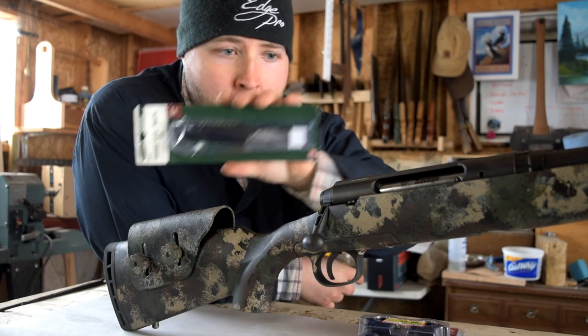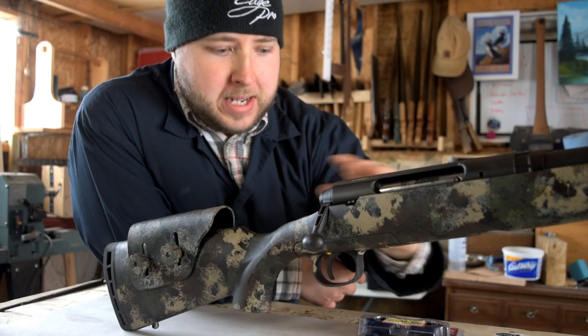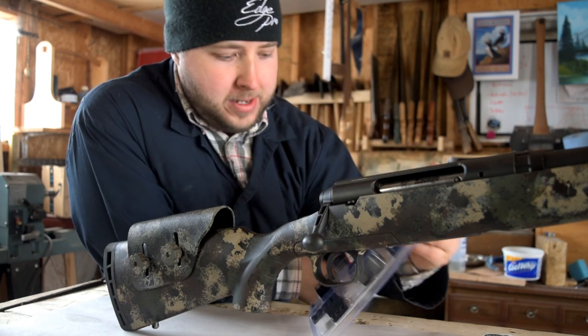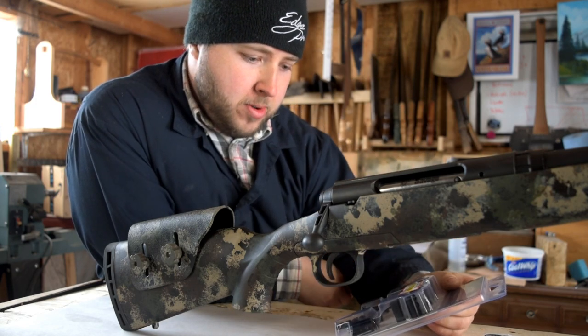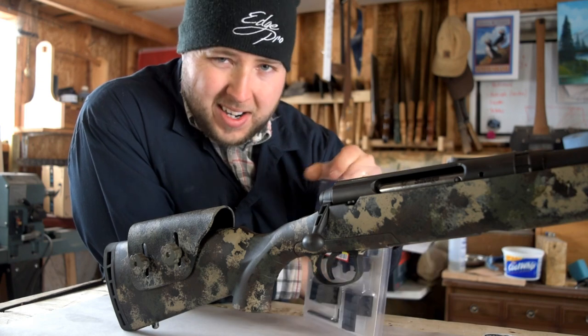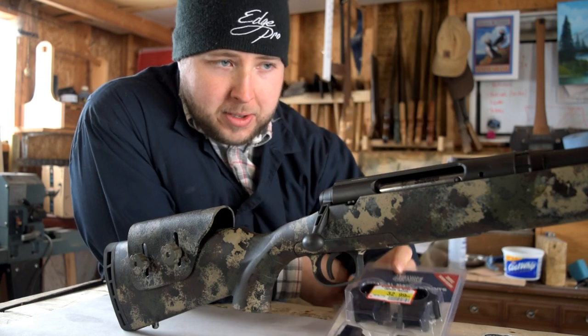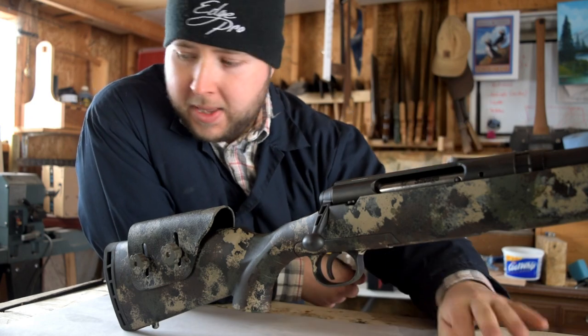First off, we're doing a Weaver one-piece rail going right on top of that action. We're sitting it on some Hawk rings — those are triple screw rings. And there are even two top mounts there with some Picatinny rail if you wanted to put something on top of there.